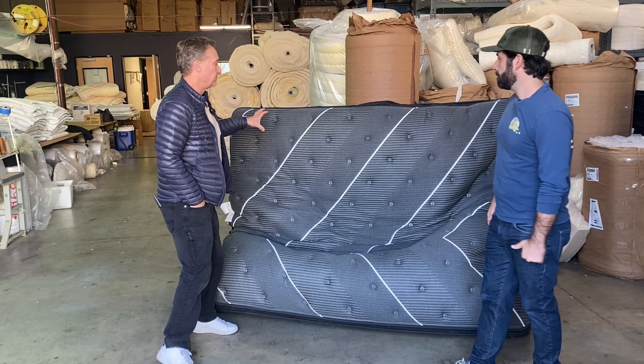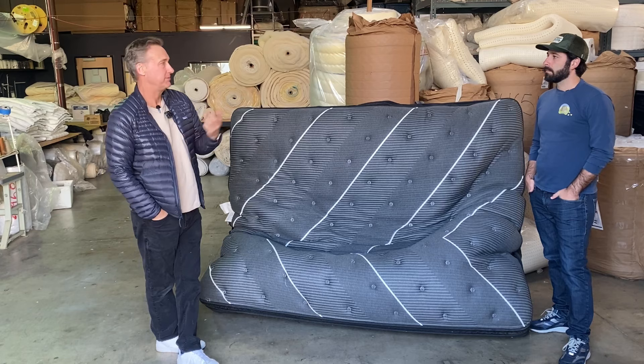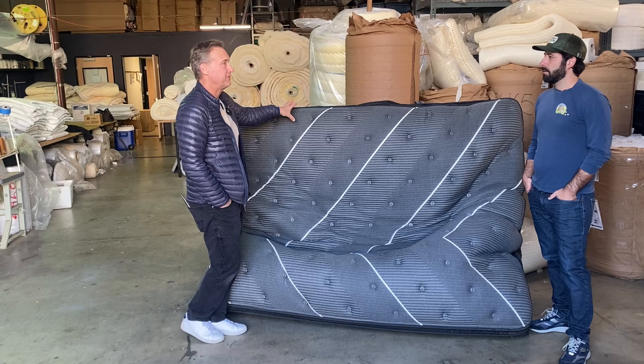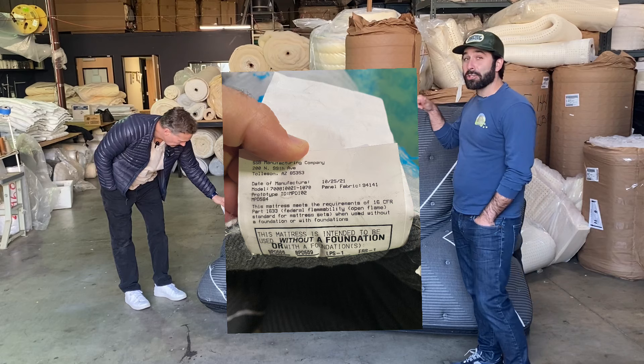This is a Beautyrest Black, a Simmons Beautyrest. So the branding is called Simmons — that's the name of the company — and Beautyrest is a brand of Simmons, and Black is a type. It's their higher end of their line. And how much is a bed like this? This is a king size — these will sell for five thousand dollars at Macy's or any department store. We just looked at the law label and I believe it was manufactured October 25th, 2021.